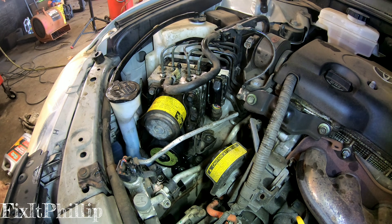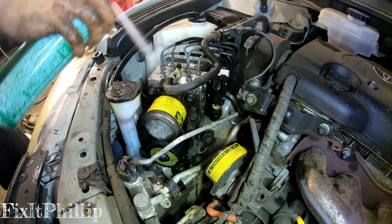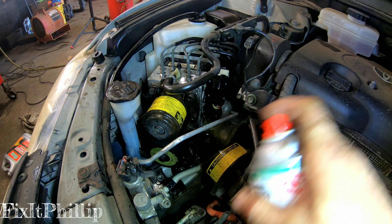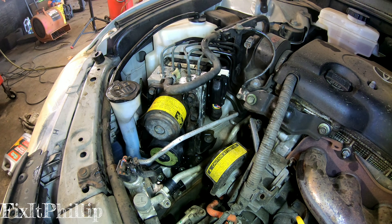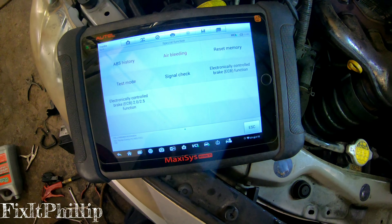We'll clean this up with some brake cleaner because we've got brake fluid everywhere. Now we've got to bleed the brakes, and we're going to bleed the brakes with the scanner.